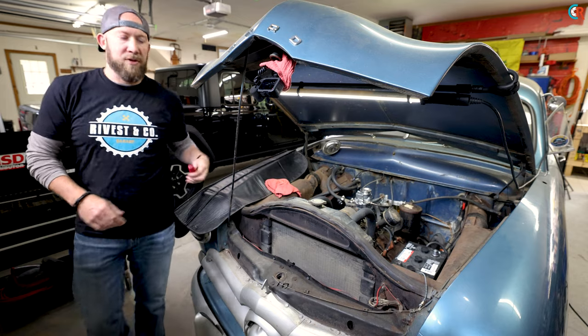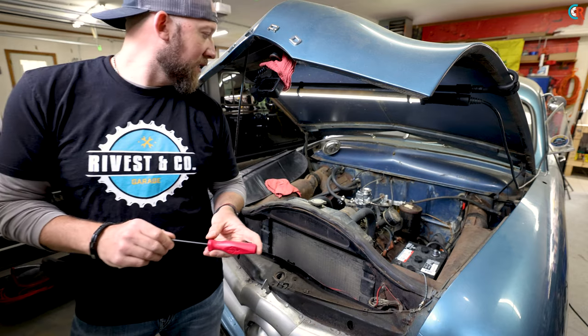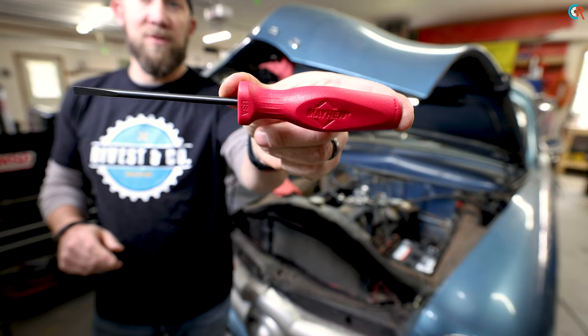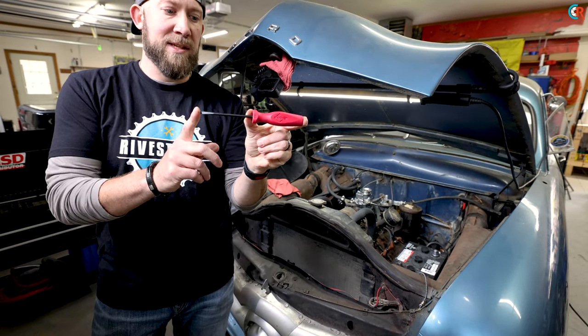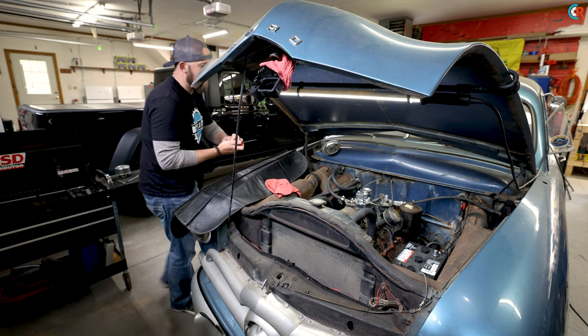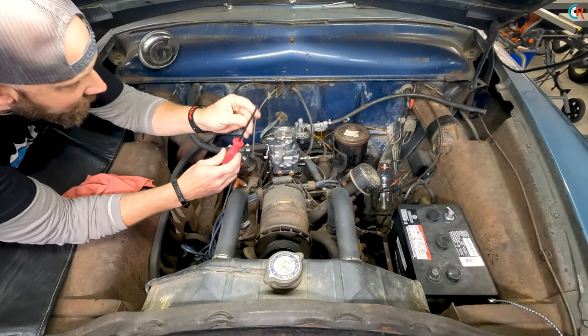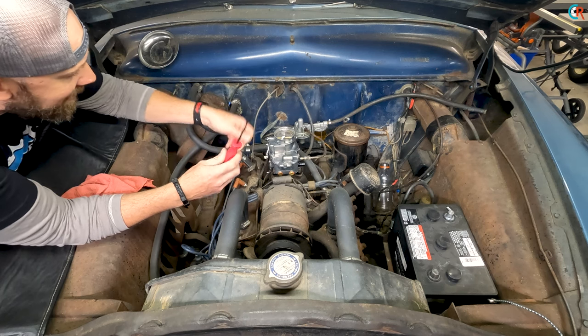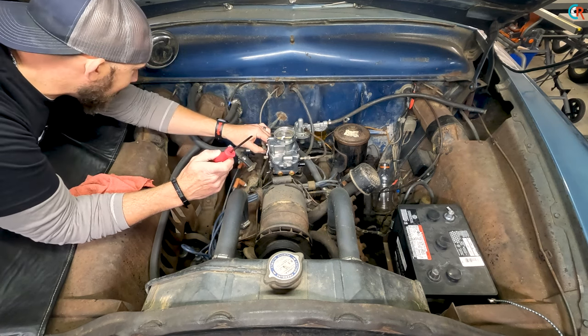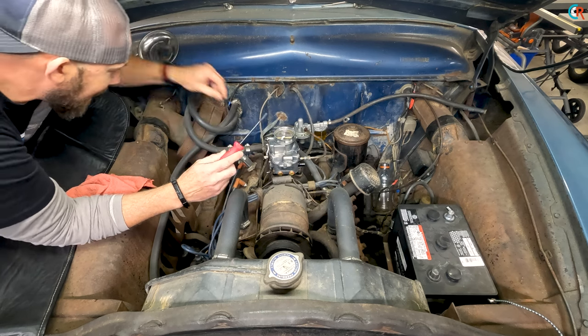Now that we've got the carburetor all bolted in, we're going to go ahead and hook up the throttle and the choke. I'm going to use this new Mayhew — made in the USA — screwdriver. These things are great; they come in standard length and long length, 100% made in USA, with a nice comfort handle. This one has a nice fine, thin tip which is going to help you get to the screw for the choke. We also need to install the cable bracket on the back.